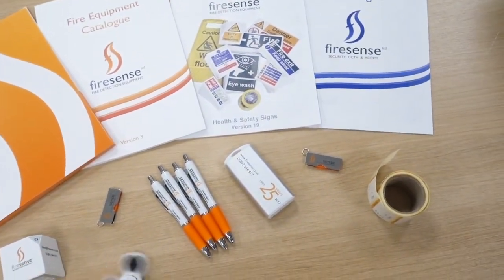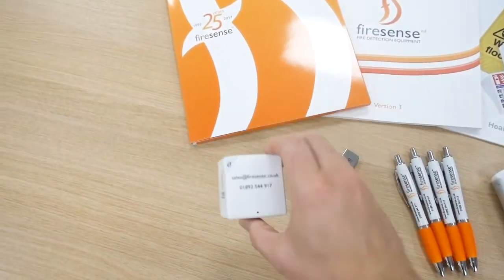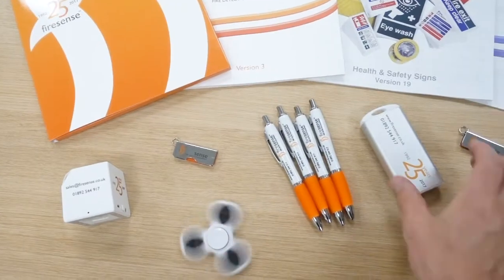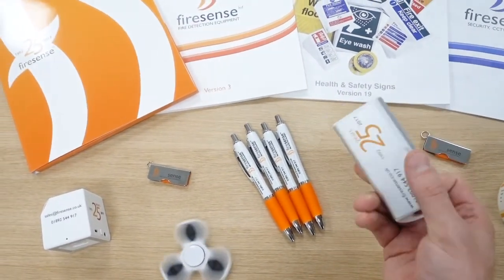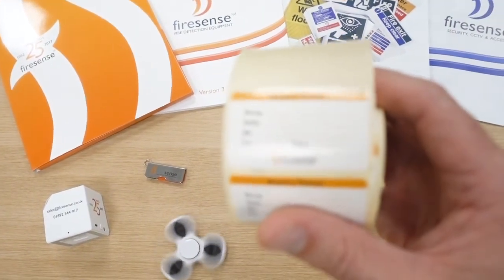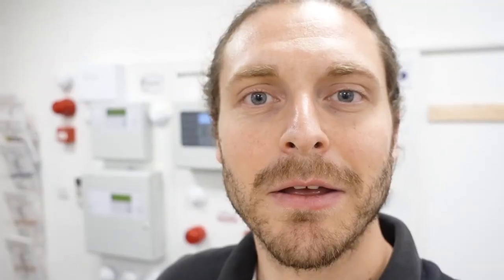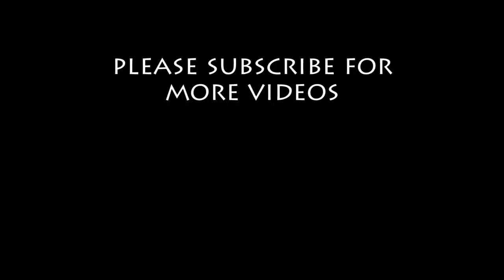Look at all these little goodies — a little Bluetooth speaker, USB sticks, pens, a little power pack. It's pretty cool. And some Firesense battery labels to put on when they've been tested. And of course this little bad boy. It's not bad going, is it? Day out, get loads of goodies and one of these — never had one of these before, don't even know what they're called.